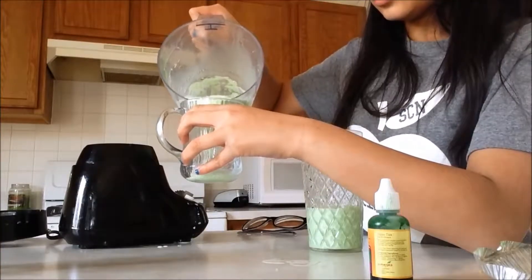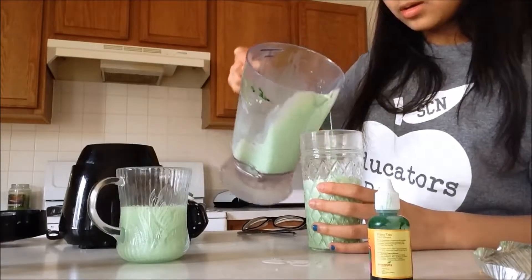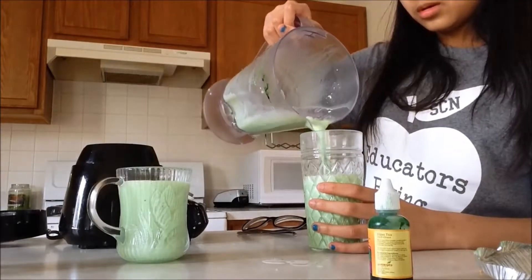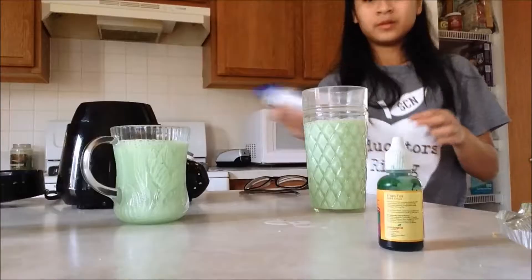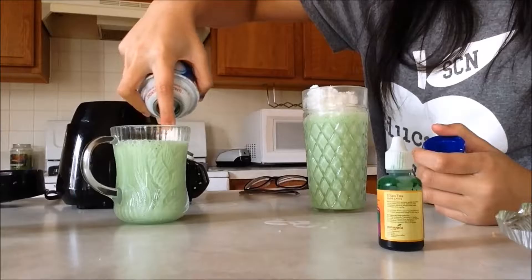When you think it's done, you just press the off button and pour it into your glass. My sister wanted one too, so that's why there are two glasses. Now, let's just top it off with some whipped cream and enjoy.